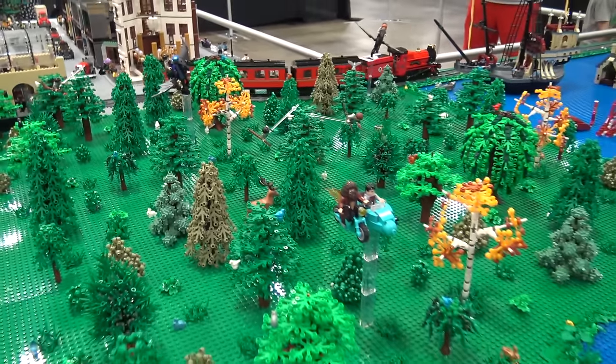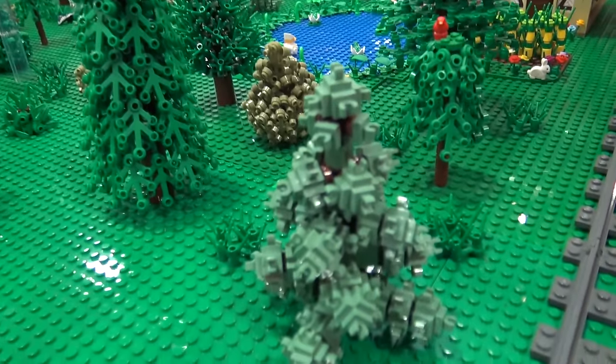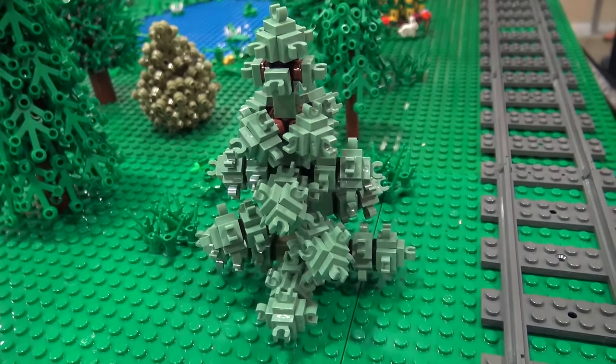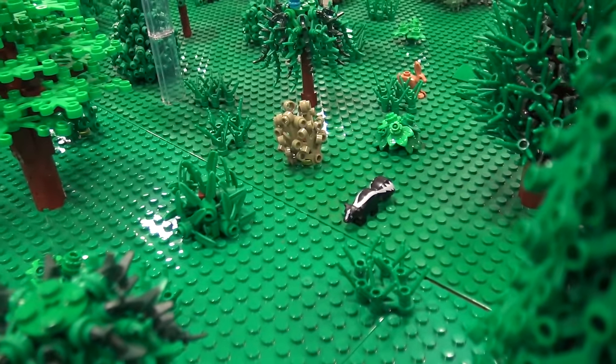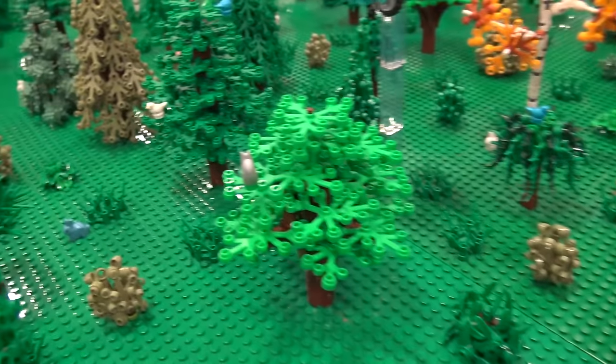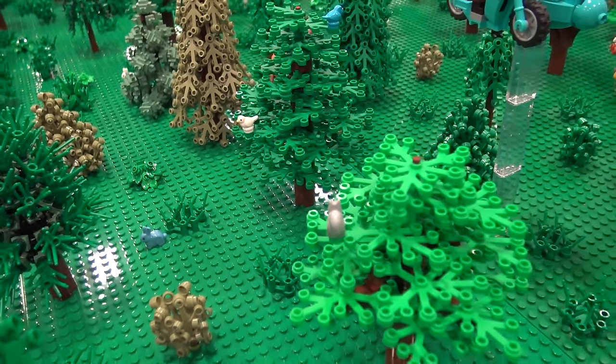I also really like making the trees — so many different trees to look at with different colors. And there are a ton of animals. I love animals, so when I saw squirrels come out I need 15 of each color. LEGO animal pieces are just the best. There's so many incredible ones. I collect as many as I can.